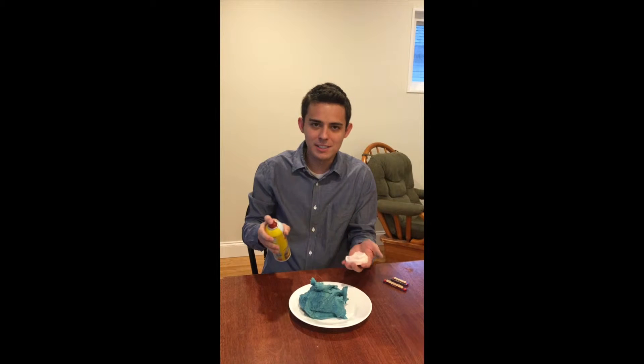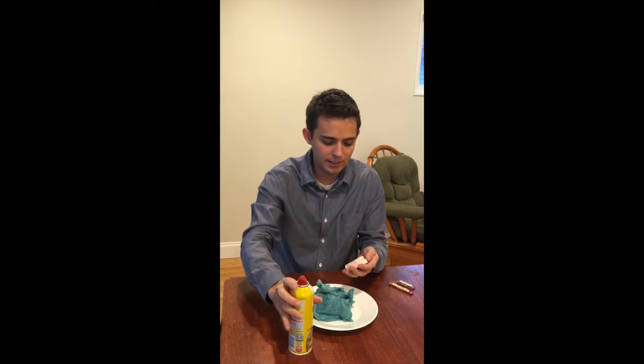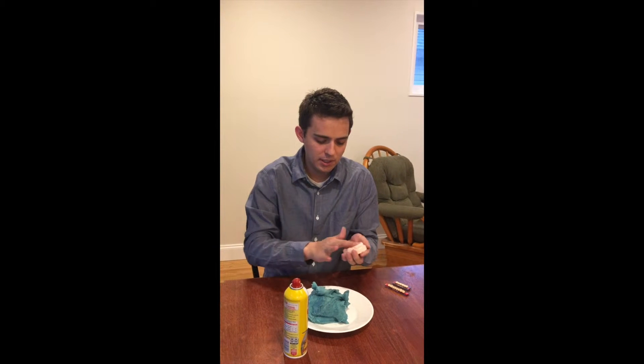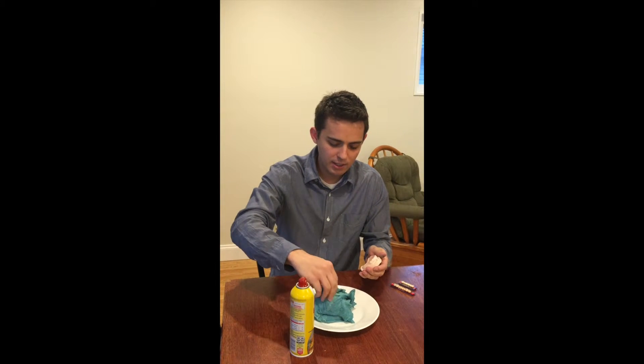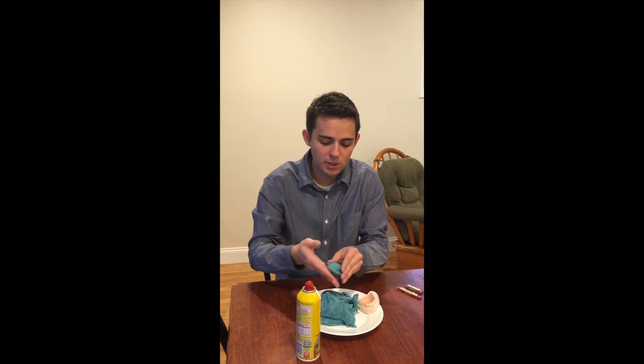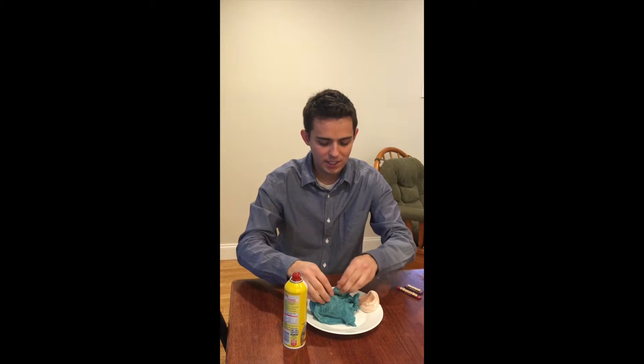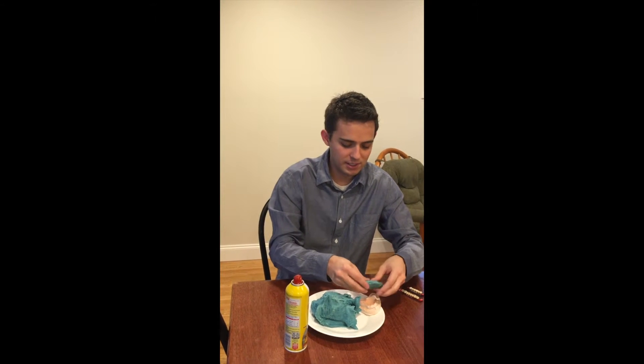So first things first, I'm going to put a little bit of ham on here — I'm kind of worried about it sticking to this, so this might help just a little bit with the removal. It's still a little stickier than usual. The play-doh works better if you let it sit for a little while, so I'm going to put a little bit of ham on my hands as well, just so it isn't sticking too bad.